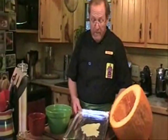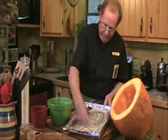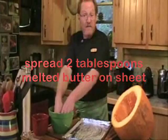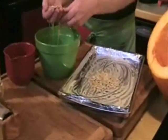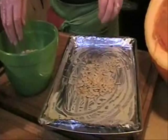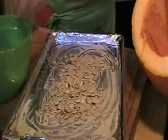Take a cookie sheet and put a little bit of melted butter on top. I've lined mine with some aluminum foil. Spread your butter around. Kids love pumpkin seeds — and I love them too because they're a very low-carb treat. We're going to take our pumpkin seeds, strain the water out of them, and dump them on the cookie sheet. Remove any bits of pumpkin meat, then dump the seeds right on top of the cookie sheet.